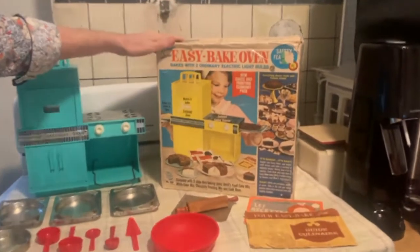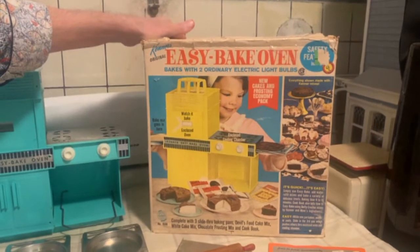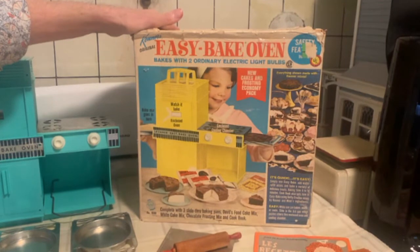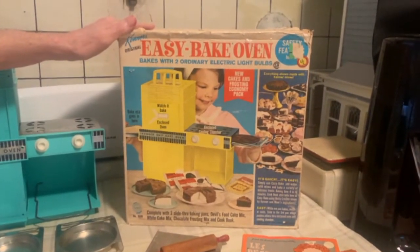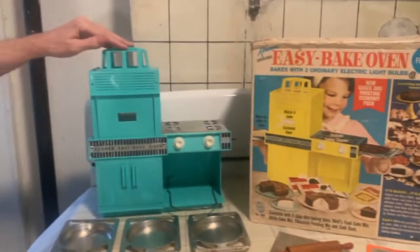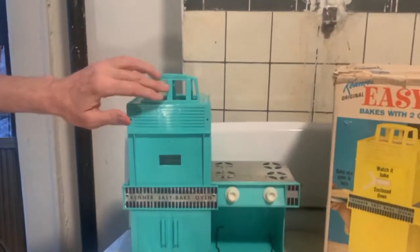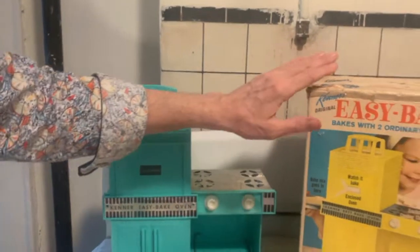Let's start with the box. The box is in pretty good condition — I did a little restoration on it. This is actually not the 1963 Easy-Bake oven; this is a slightly later model from around 1967. If you notice the handle, they added things here because children were trying to grab it and burning themselves. So this is a slight modification, but everything else is pretty much the same.